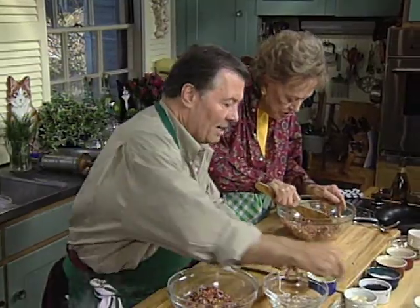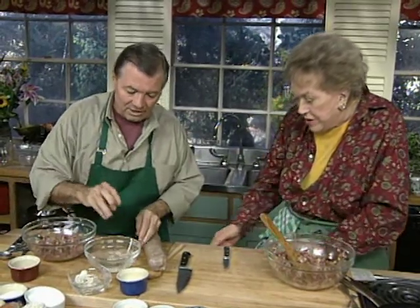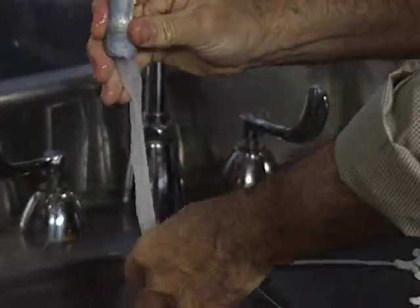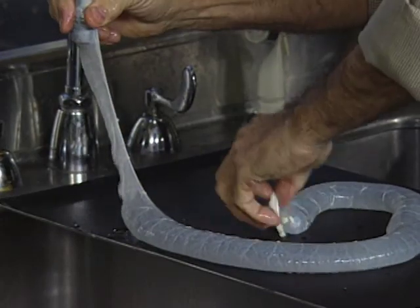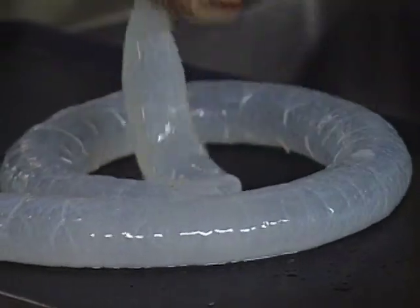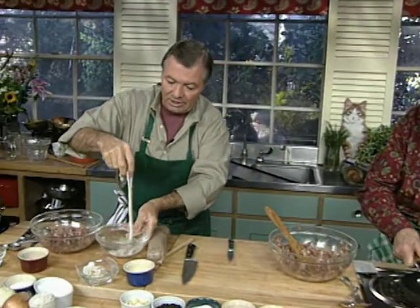We're going to taste the mixture. During that time, I wanted to show you the casing. This is a casing that usually comes in salt. It has to be put in water, as I did here, and you should run it under the faucet. You want to fit it up to wash the inside as well as the outside, and soak it in water. It's about an inch and a half, kind of transparent. Soak it out in water again, and then it's basically ready to use.